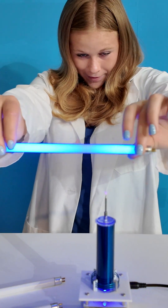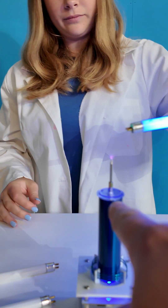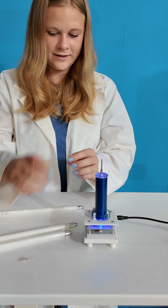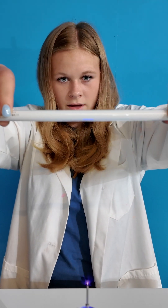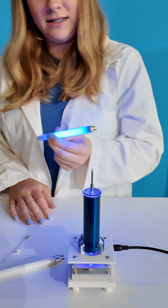This is using induction in order to light up the light bulbs. The electrons are coming from the tip of the Tesla coil and into the light, lighting them up. If I get closer, it starts to light up, and the closer it is, the brighter it is.